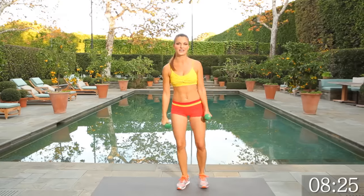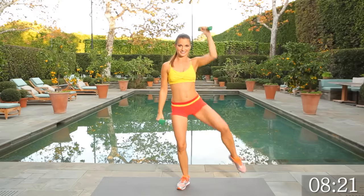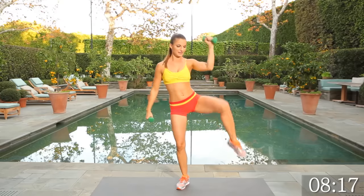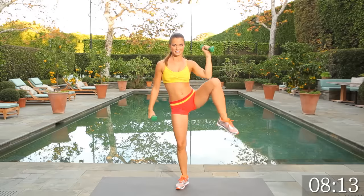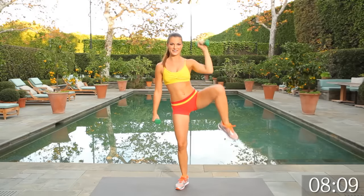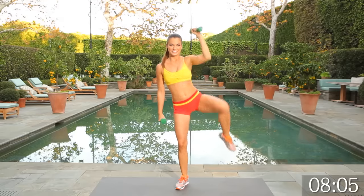Switch sides — straight into it. Go for 15. We're stabilizing on that right leg, engaging the obliques on the left. Let's keep the heart rate going.